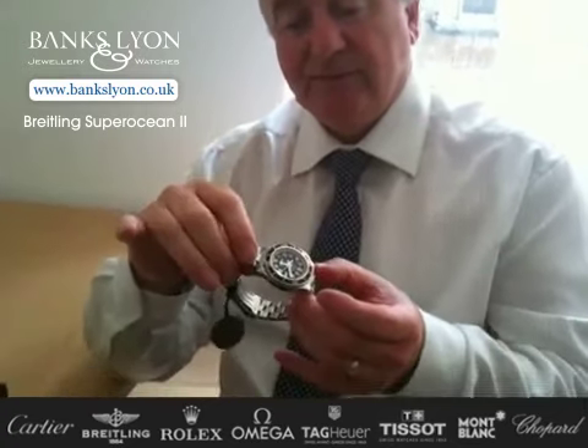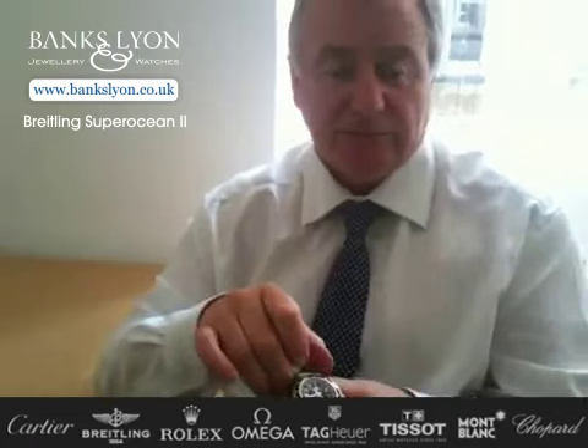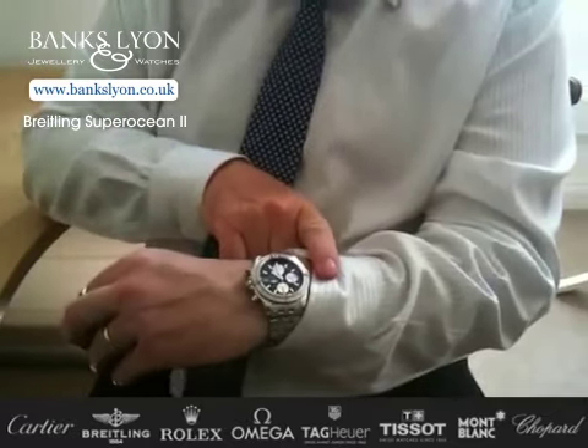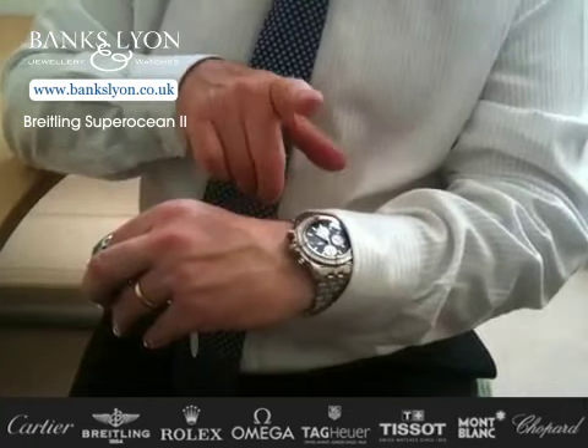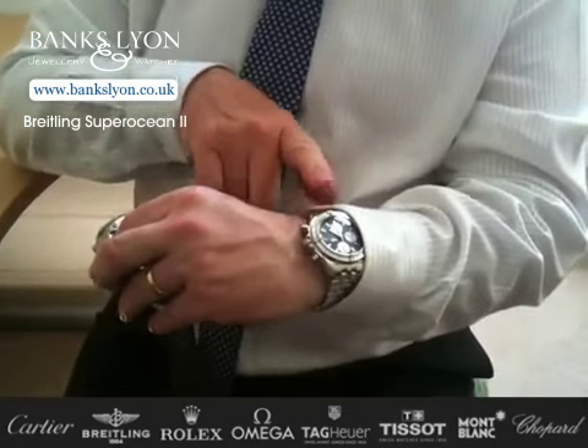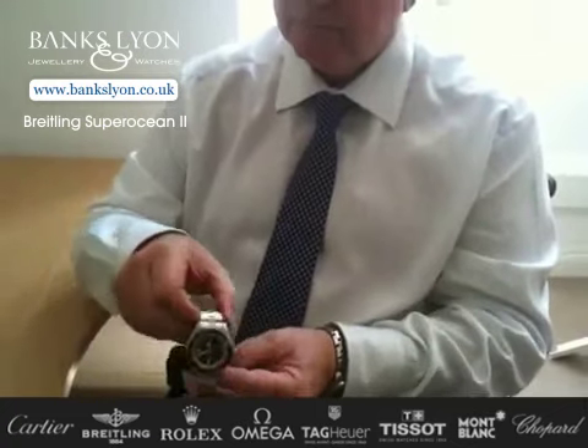The development that Breitling have produced in these beautiful watches I think is second to none. I have a Breitling myself, which is the Chrono Evolution watch — that is a calibre 13 movement, very, very accurate, and again an automatic watch. I am a real fan of these.